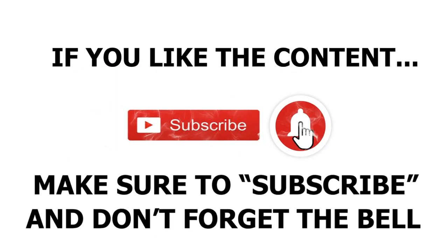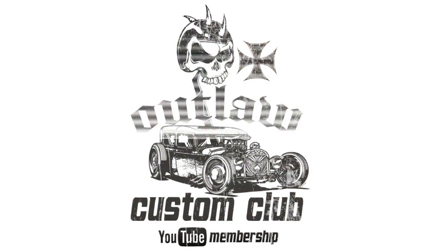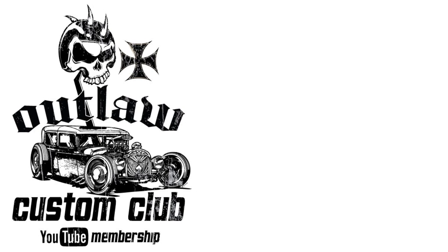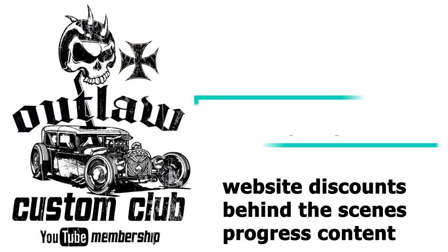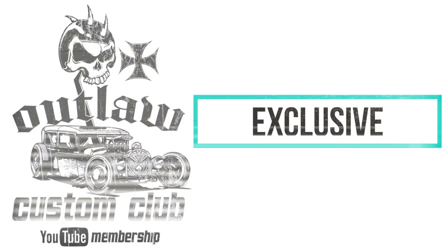If you like the content, make sure you like this video and don't forget to subscribe and ring the bell to get notified of all future videos. I do have an Outlaw Custom Club YouTube membership with special benefits — members-only content like website discounts to customs that I have for sale, behind-the-scenes videos, progress pictures and content, so on and so forth. Make sure you check it out.